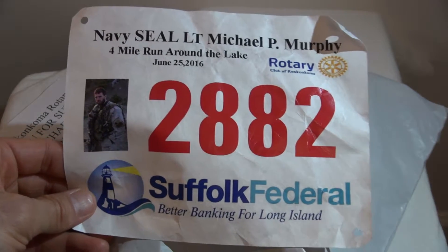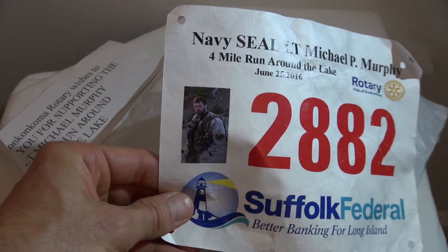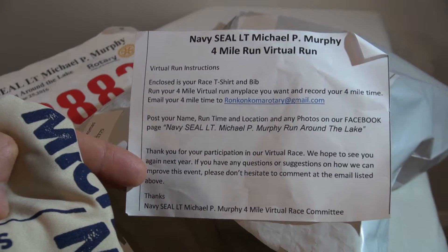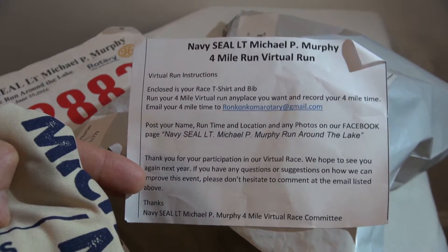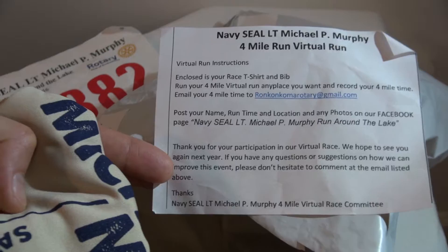There's my bib. It's got the information, the sponsor obviously, and there is Lieutenant Murphy right there. More information, including instructions. He's enclosed the race t-shirt and bib, et cetera. It gives you an email address, which we'll post at the bottom of this video, and instructions on what to do once you complete it. And again, thanking us for our participation, which we are honored and happy to do.